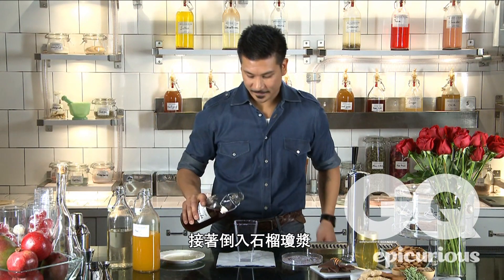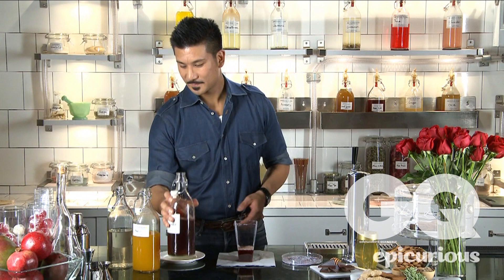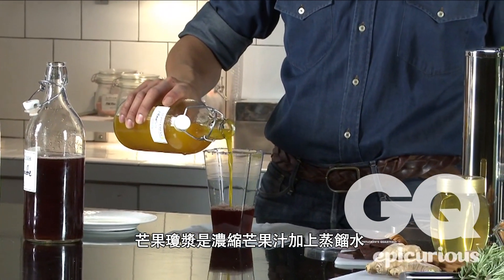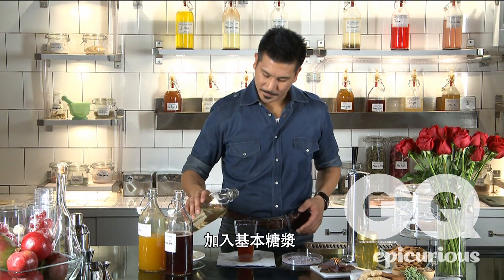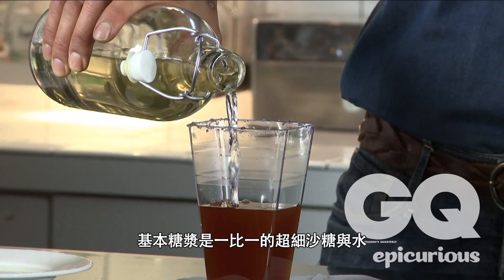Now we'll add our pomegranate elixir — it's just a fancy name for pomegranate juice. We're going to take some of our mango elixir, which is mango concentrate with distilled water. Then we'll take some simple syrup, which is equal parts superfine sugar and water.